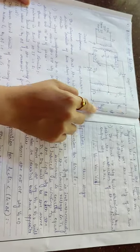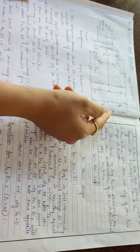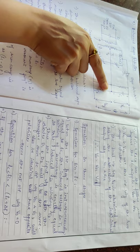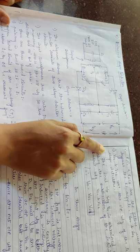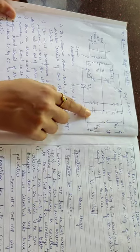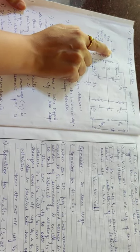Therefore, the DC output at V01 and V02 will be the same, but as the polarities are different — plus/minus and minus/plus — the net output voltage V0 will be 0. This is the condition where f_in equals fc.